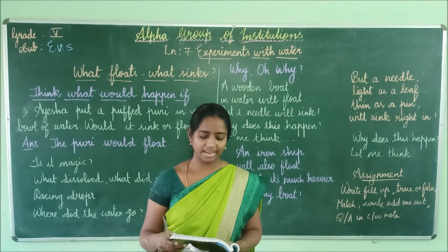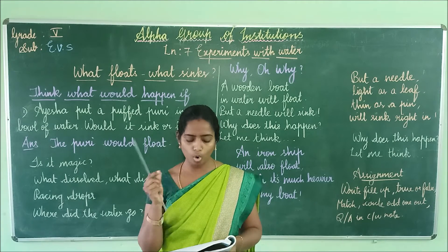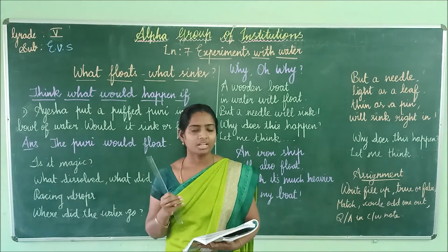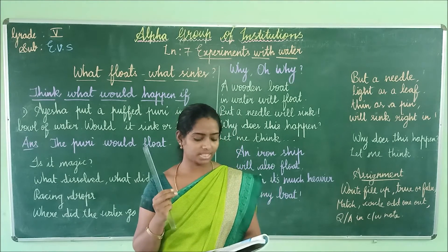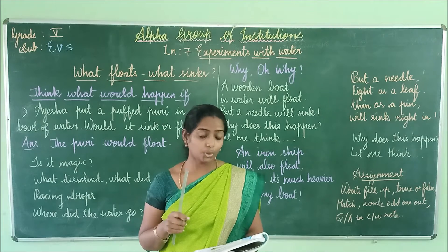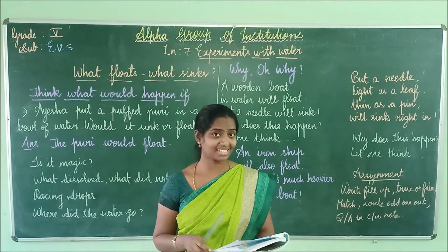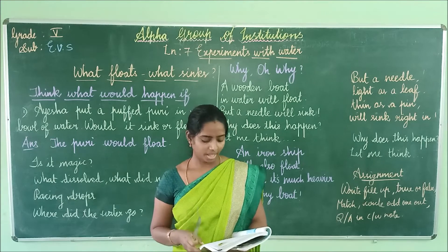While doing the experiment, Aisha and Hamid had an argument. Aisha said that oil dissolved in water. Hamid did not agree. He said, 'Look, tiny oil drops — can you still see them in the water?' Aisha said, 'Let's wait for some time and then see.' Do you think the oil dissolved in the water? I think the oil did not dissolve in water — oil floats on the water surface.